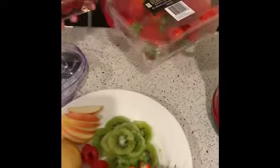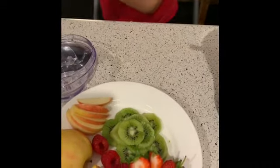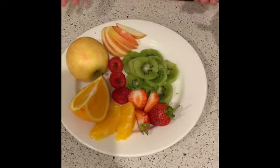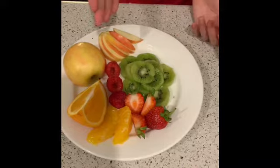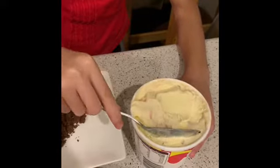My mum bought me some strawberries and some raspberries for more fruit. And I also have the fruit already chopped up — we have the apple, we have the kiwi, we have the raspberry, we also have our strawberries and orange. So let's grab our ice cream.